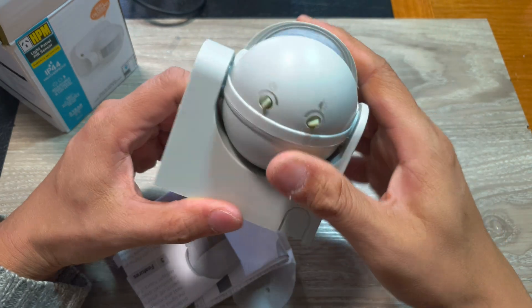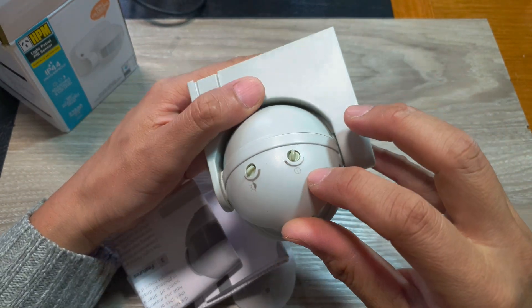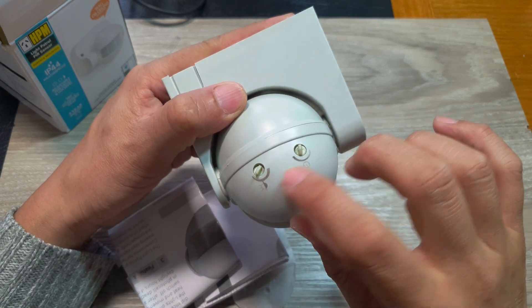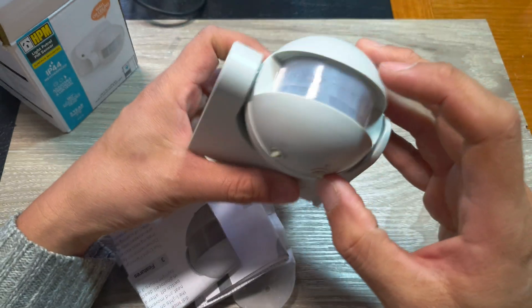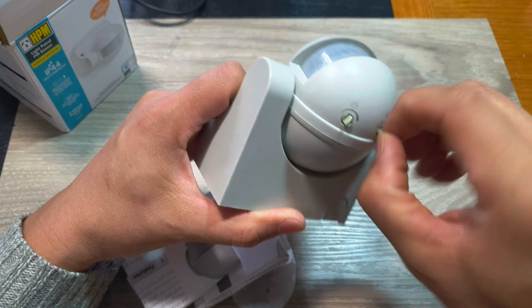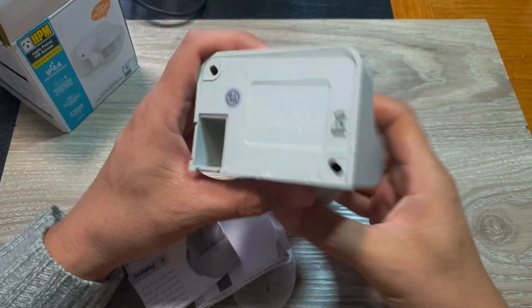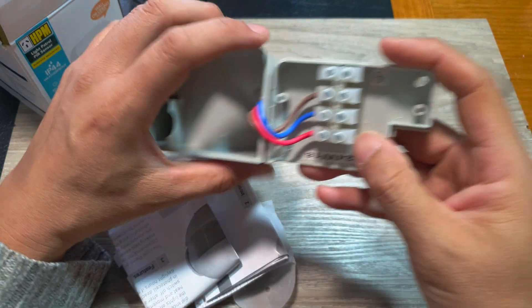At the bottom there are controls — you've got the sensitivity sensor and you've got the timer down here on the left hand side. We can change the timer and we can change the brightness sensitivity. We can pull out the back cover from here.